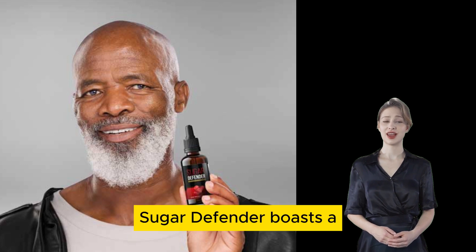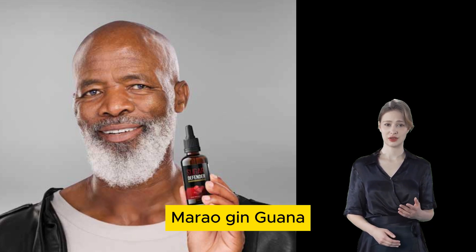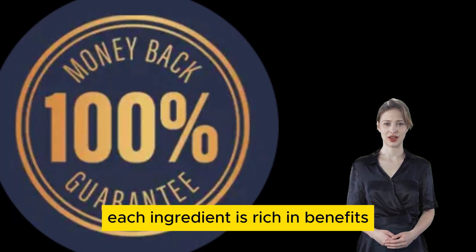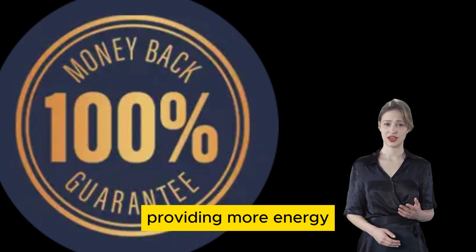Sugar Defender boasts a unique blend of natural ingredients, including Cullus Lethal Morarogen, Guana African Mango, and Chromium. Each ingredient is rich in benefits, such as aiding in insulin resistance, blood sugar management, providing more energy, and offering antioxidants and anti-inflammatories.